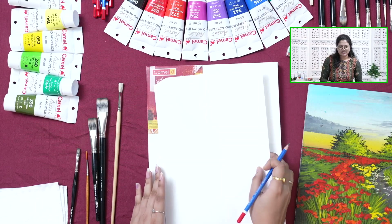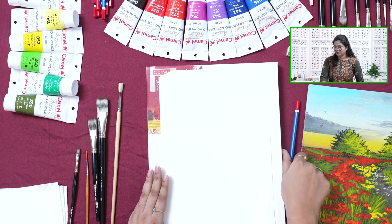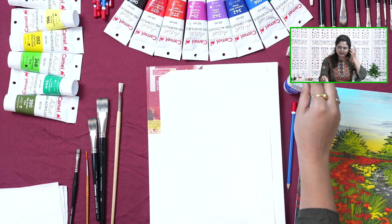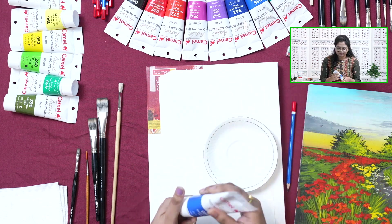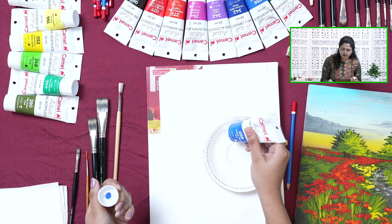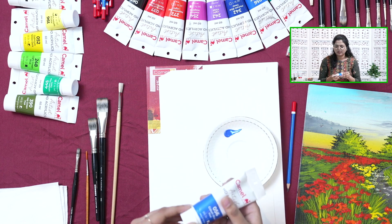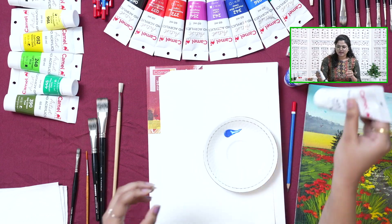You can use any two shades for this. I will be using Cobalt Blue and White for the basic blending. For this, we will be using a flat brush. Whenever you are blending, always go for a larger size flat brush.